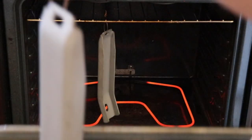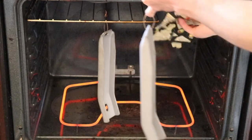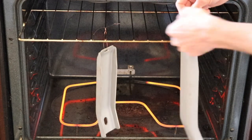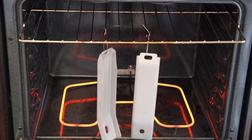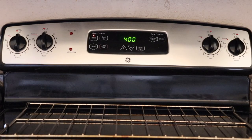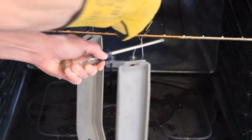The next step is we're going to pre-bake our blasted metal parts at 400 degrees for 30 minutes. Pre-baking the metal is a very important step to prevent outgassing. Outgassing will create pinholes or even bubbles on your coated surface.